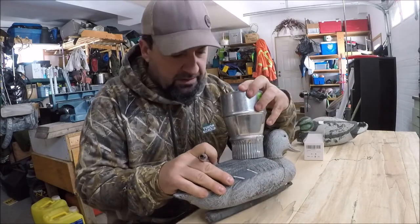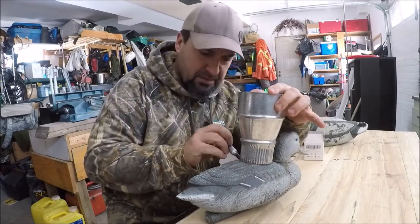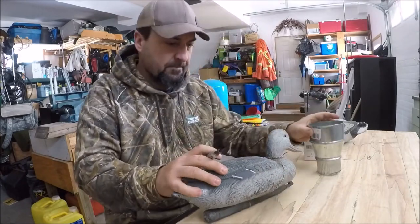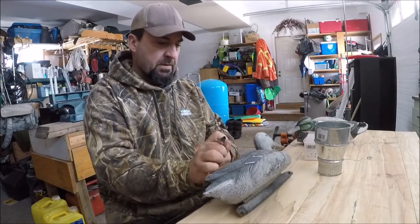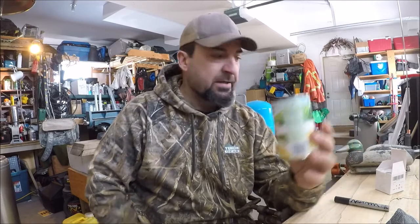I'll be repainting this later so I'm not too worried about that. Looking around, I didn't have a Dremel, and I think trying to use the jigsaw would make a chewed-up mess cutting out the hole. So I came up with another idea — I'm going to use a metal soup can of a similar dimension. This is actually a cream corn can, but it doesn't matter — it's about the right diameter.